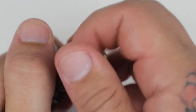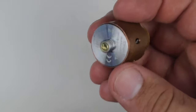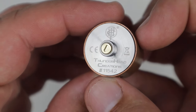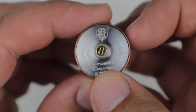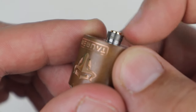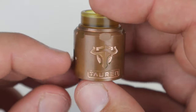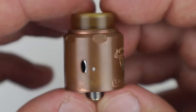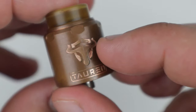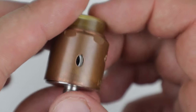Threading the RDA off the stand, you can see on the bottom it's going to have your serial number — a very high serial number, 11,542 — along with Thunderhead Creations branding, some warnings, their symbol, and a protruding 510 pin. This is the solid one; the squonk pin is in the package. You can see this red copper has patinaed a little bit.